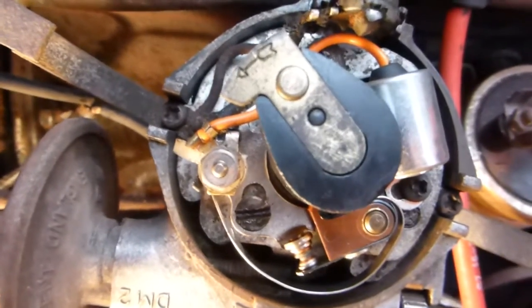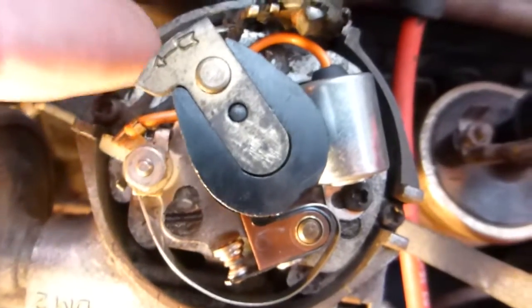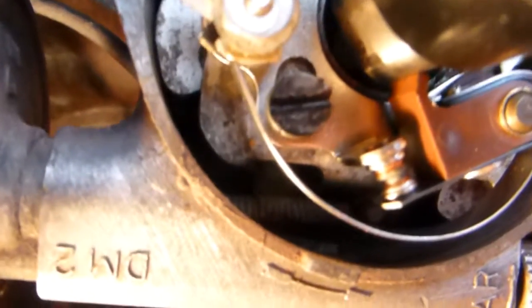Now that is top dead centre with the distributor rotor arm in the right position, pointing towards number one, and the gaps on the points just opening up for that. And as you can see again down in the dark there, the white dot I've put on is top dead centre.